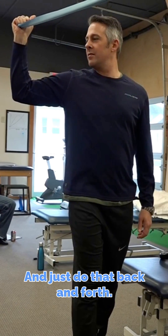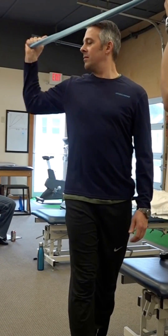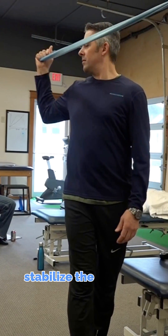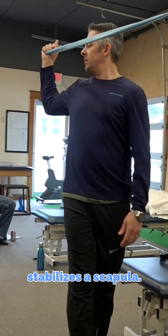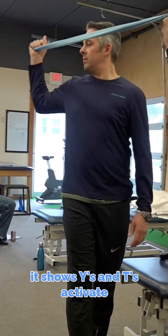Just do that back and forth. Doing this position is going to naturally set his scapula no matter how much he wings. Because if your goal is to stabilize the scapula, put them in a position that stabilizes the scapula. The EMG research shows Ys and Ts activate it really well.